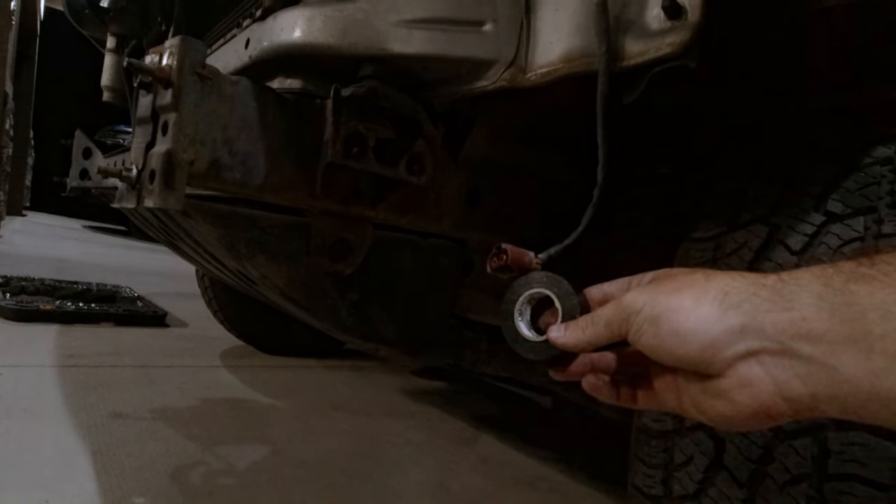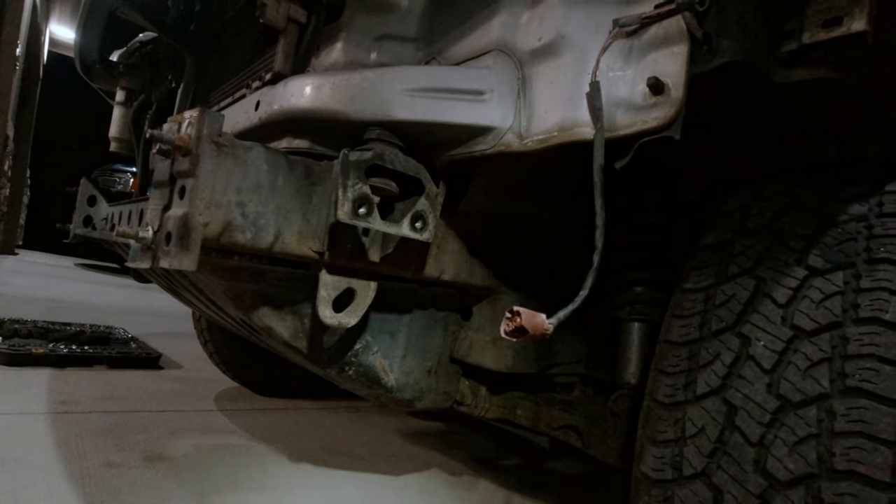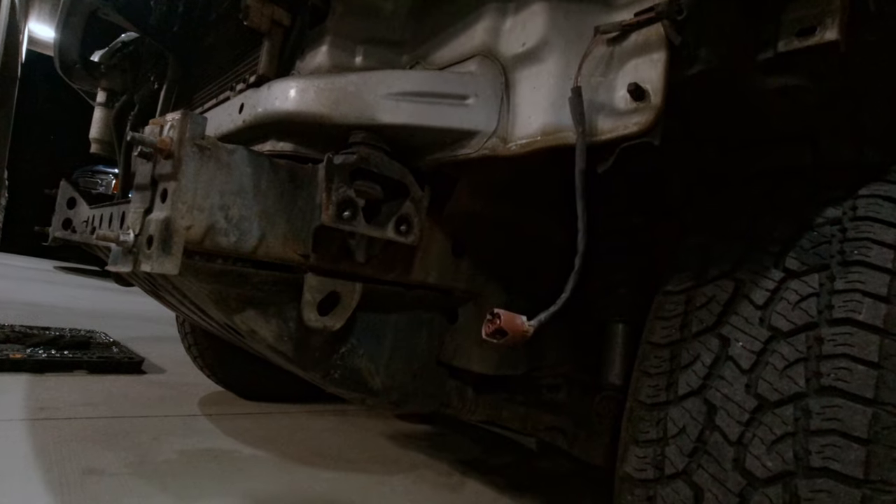I'm also going to put some electrical tape around this fog light harness. I'm going to reuse that in order to wire in some aftermarket lights into the bumper.